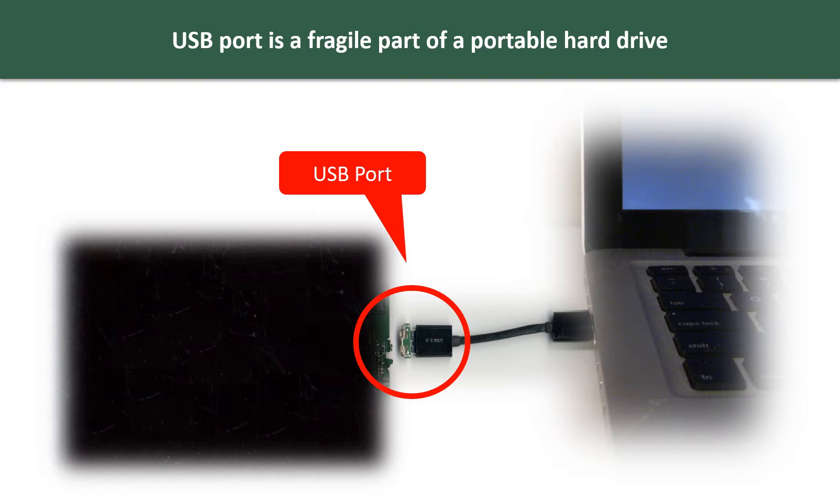Breaking the port connector is very common in portable hard drives, because the connector is soldered on the very thin PCB board — this is the most fragile part of a portable hard drive. One side of the connector is a heavy hard drive, relatively to the thin PCB board. Another side is a fixed computer. The connector is like a fragile bridge in between.